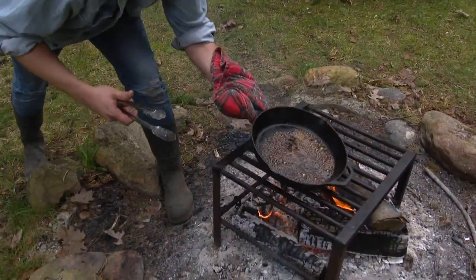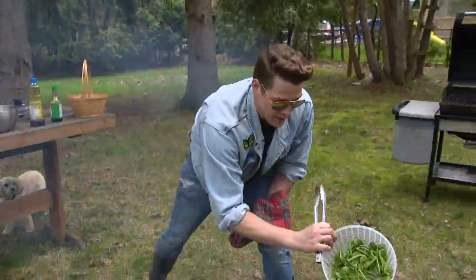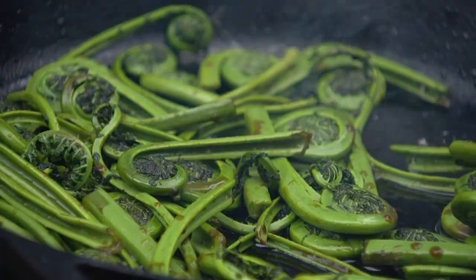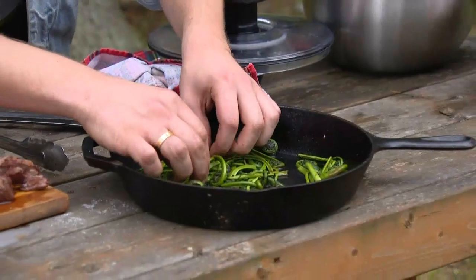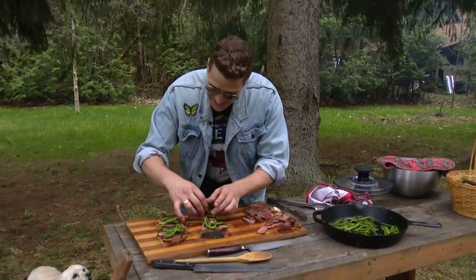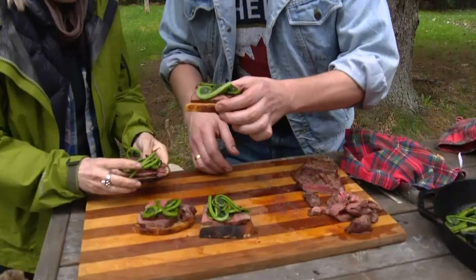You can see it's caramelizing just a little bit. Perfect. Aren't these cute? They're like spring steak sandwiches. Okay, it's time to taste. Cheers! Thanks for foraging with me.